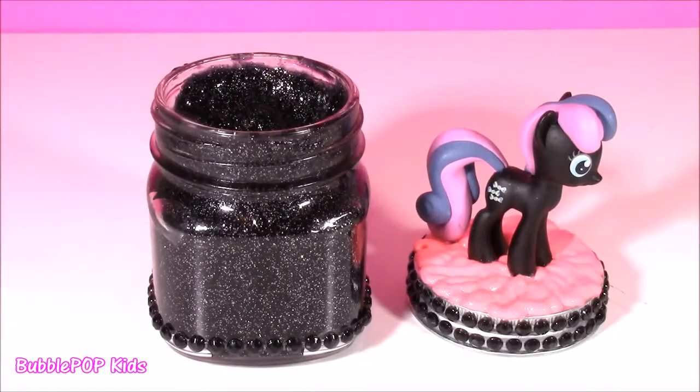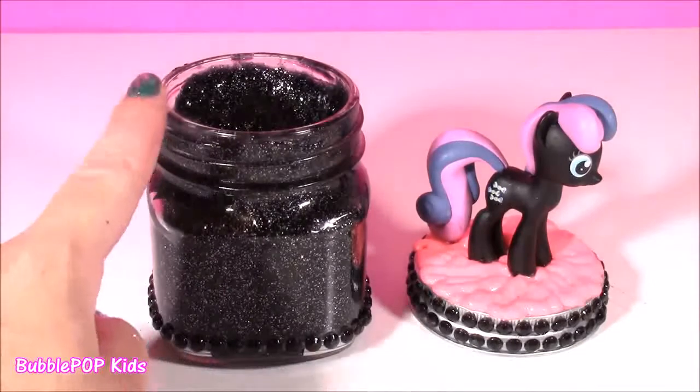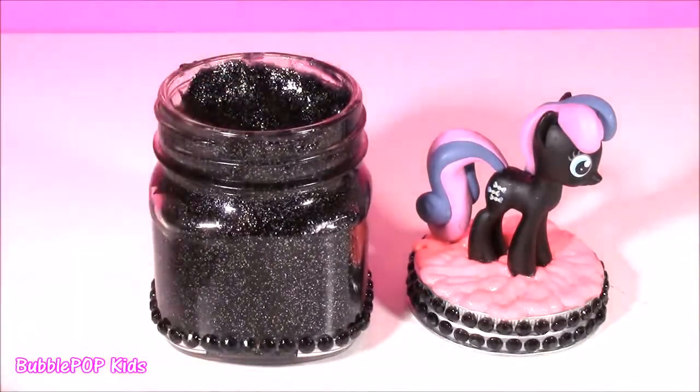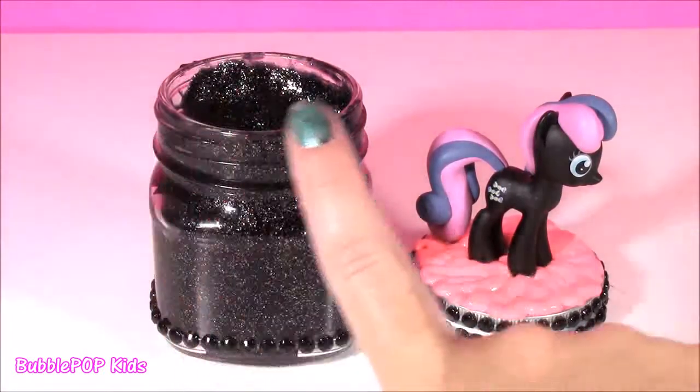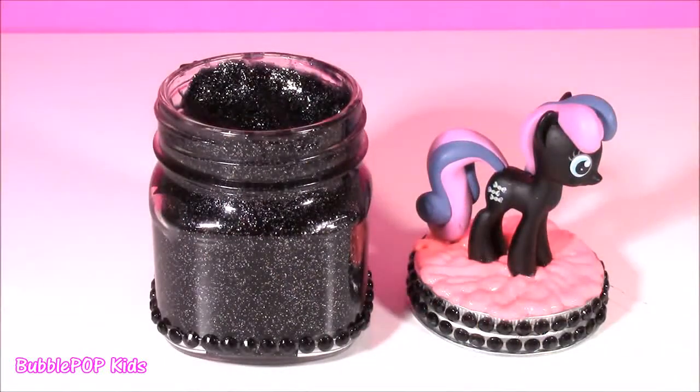We've reached the end of the show — so sad. I had so much fun making this black slime putty. It was super squishy and it came out perfect. We are going to have so many more fun videos coming up just like this. We are Bubble Pop Kids — you can click this big red subscribe button here and subscribe to our channel. Have a great day, bye!